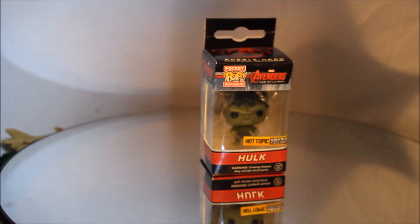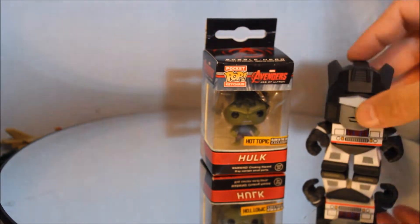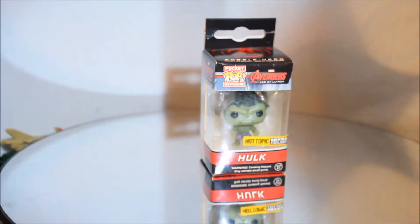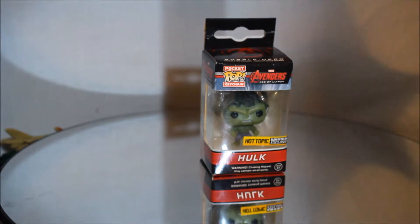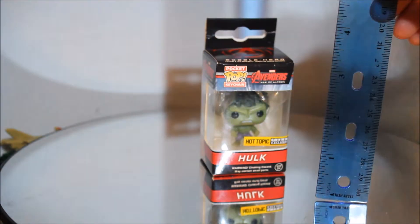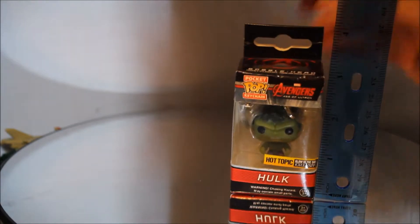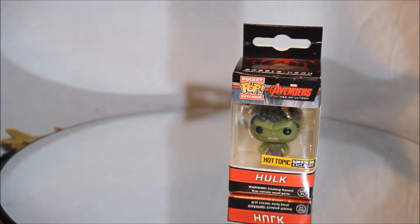These are smaller than, say, here's a Loyal Subjects Jazz to see. And then the real test of how this works is of course a ruler. What else is better to determine scale? So here is a ruler showing you about how tall it is. Let me even up the image here so you can get... there you go. That's just the box.